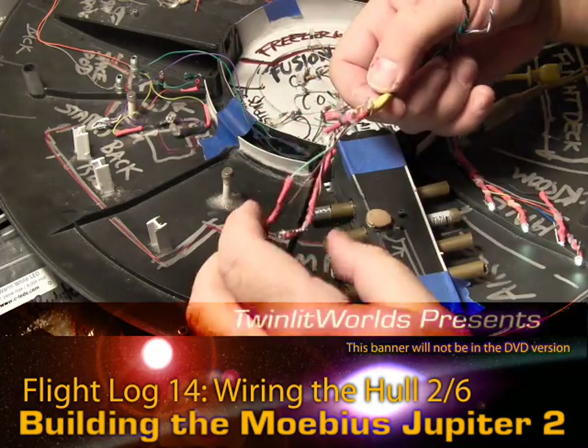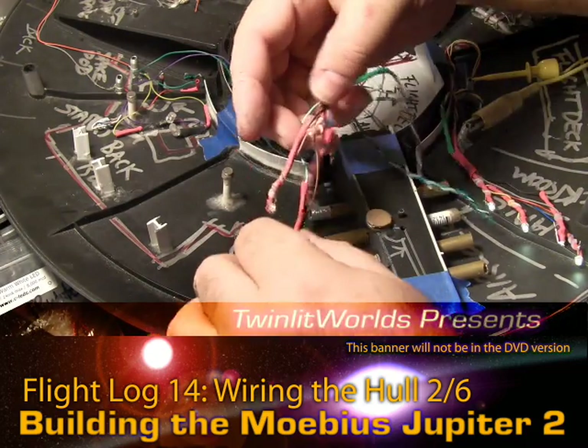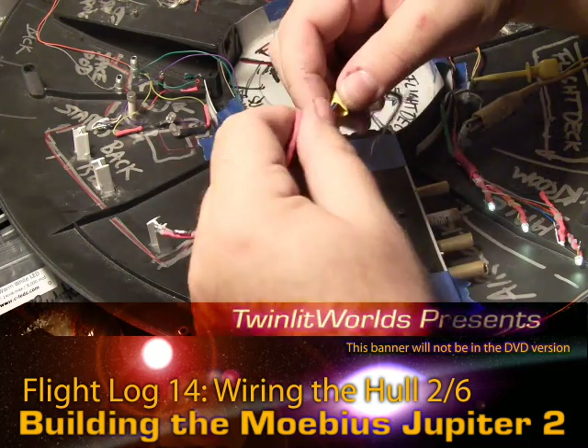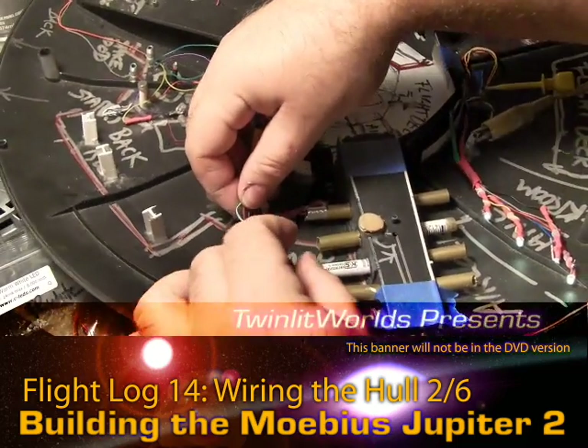And there we have one set of four LEDs for one lighting bay. To finish it off, just like the other side, let's get these in a little order here. Still in shot — good.